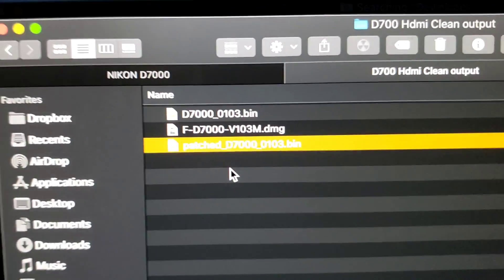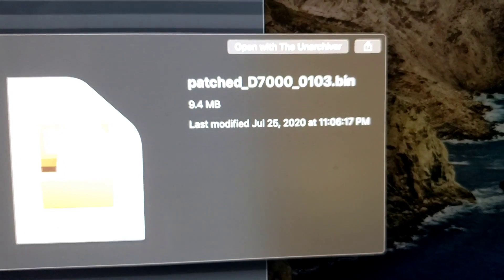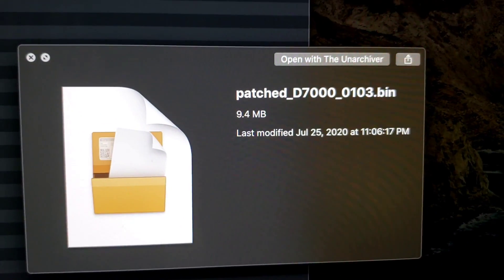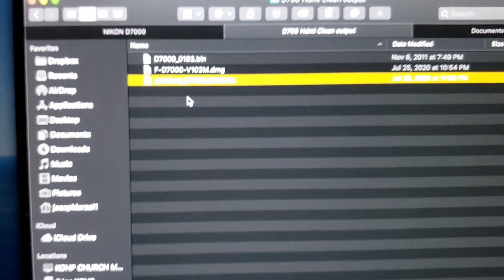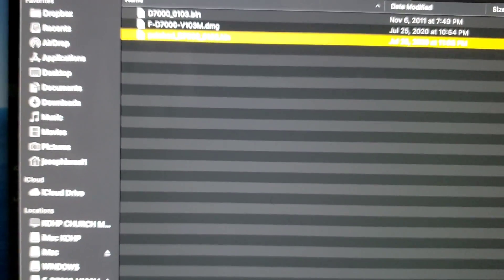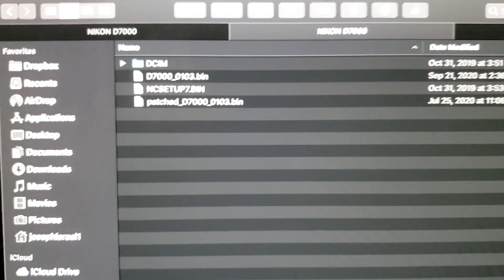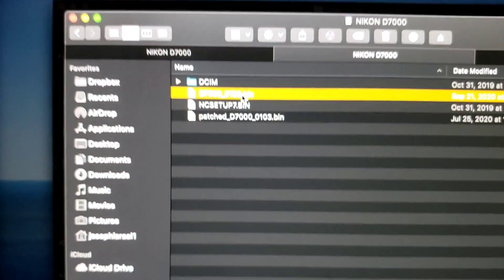I'm going to get this file - the one that says 'patch'. You will find it in the download folder or link that I will give you. Get this file and then go and paste it inside your Nikon drive - paste it right here.